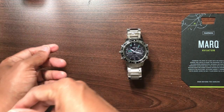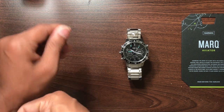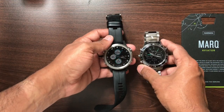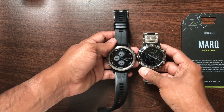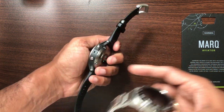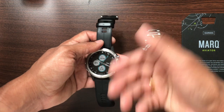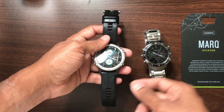This watch is based on the previous version of the D2 Delta series. I own a D2 Delta watch, so let me compare them side by side. The Marq Aviator is slightly smaller compared to the D2 Delta. The material of construction is completely different — the Marq Aviator has a titanium case with a titanium band, whereas the D2 Delta has a plastic case. The D2 Delta also comes with a leather band, which I use occasionally.